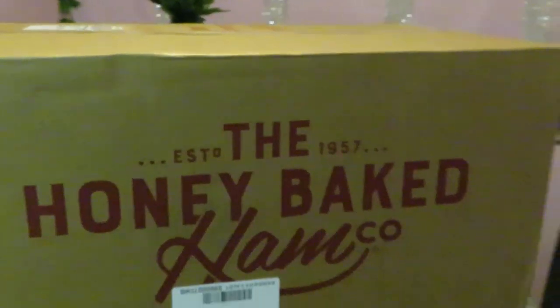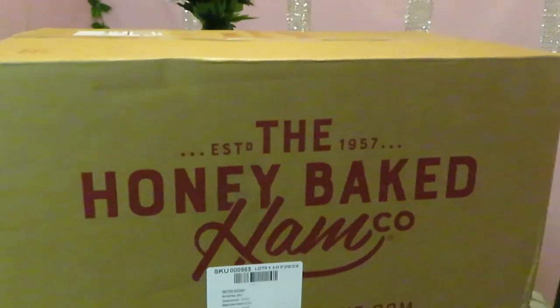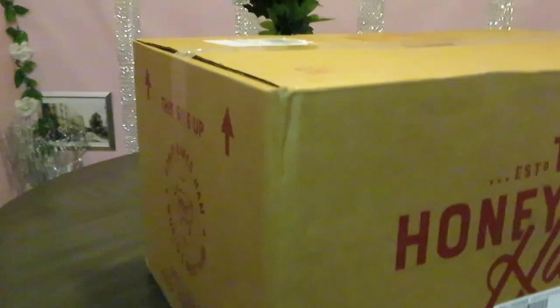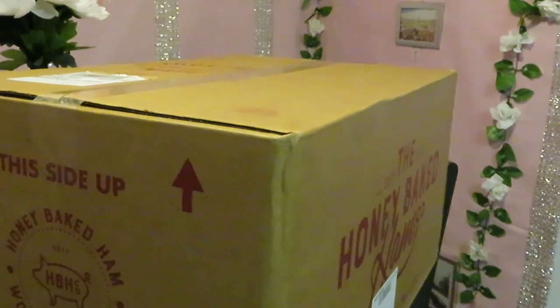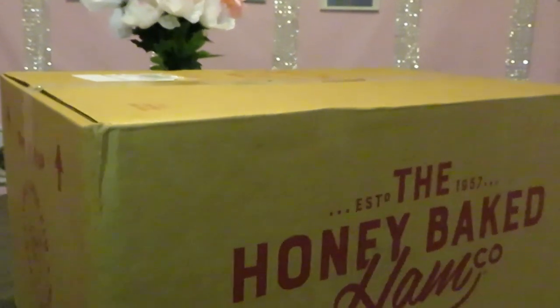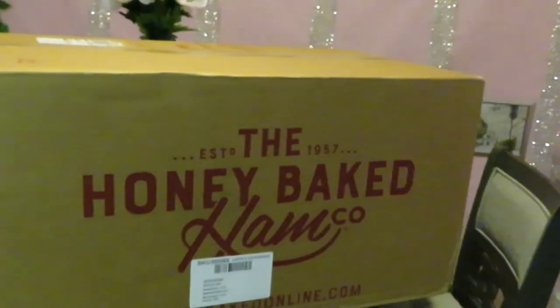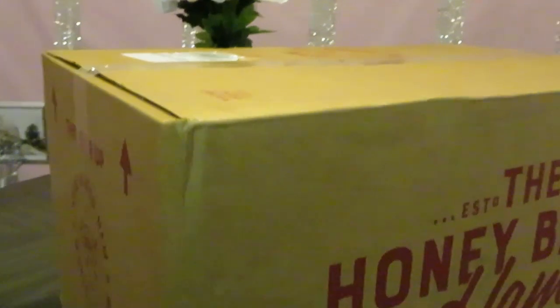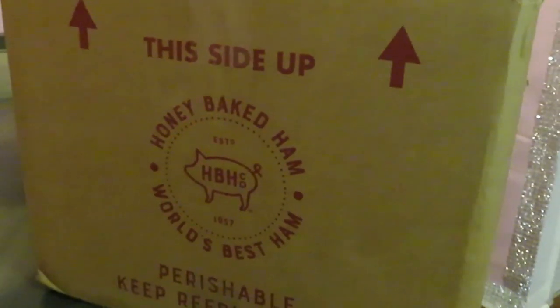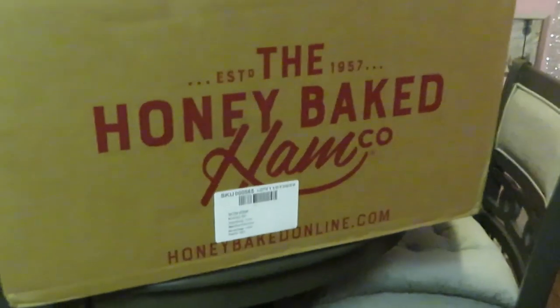Hey guys, it is Arika Misha and I am coming to you with my Honey Baked Ham Company unboxing. I cook all the time, but this year I have decided I am not cooking for Thanksgiving. Me and my oldest daughter decided to order from the Honey Baked Ham Company this year, so I'm going to go ahead and do my unboxing. Let's go ahead and get into this — let me get the box open and I'll be back.